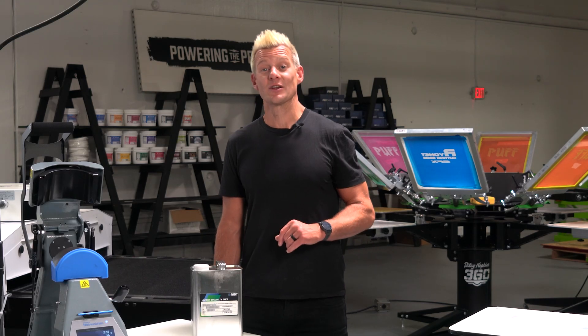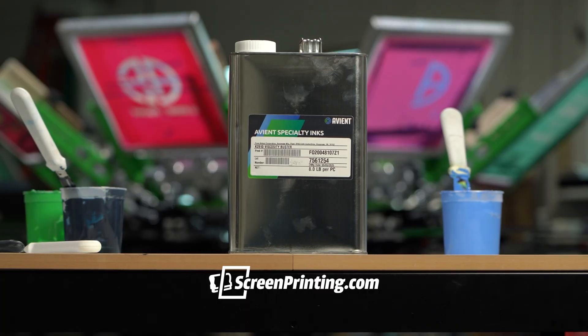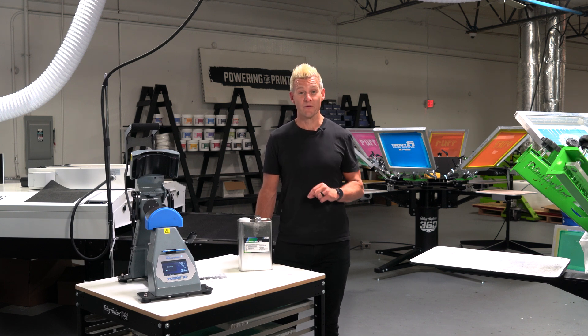So now that you know how to never have dye migration issues on press again, all you need is to pick up some Viscosity Buster at screenprinting.com. If you have any questions, drop them in the comments below. Be sure to like, subscribe, and share this video.